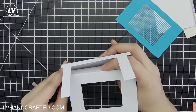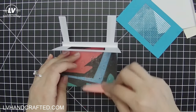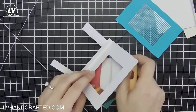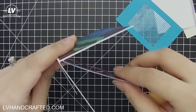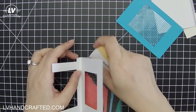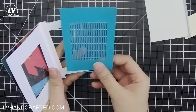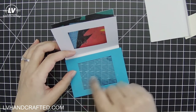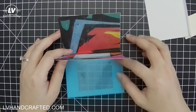You will notice that where this piece is folded it doesn't line up with the fold of the first piece — and that is exactly what it should be, so don't worry if you see that.